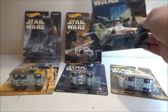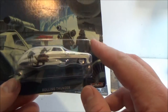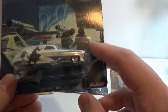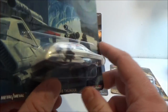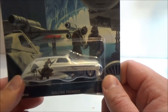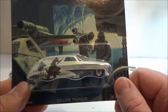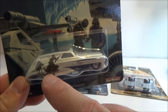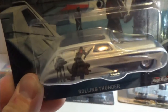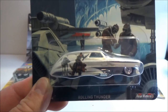For The Empire Strikes Back we've got a car called the Rolling Thunder, which I actually think looks really cool. I'm not a big car nut, but I do like cars that look cool — this one might turn my head a little. It's got the Hoth bunker on one side, and on the other side we've got Luke riding a snow lizard — obviously an early design for the tauntaun — and an AT-AT behind it. That looks quite cool.